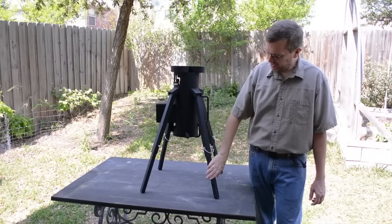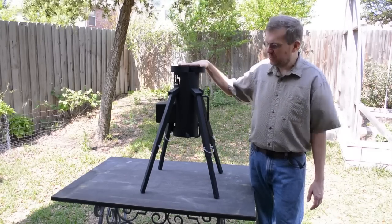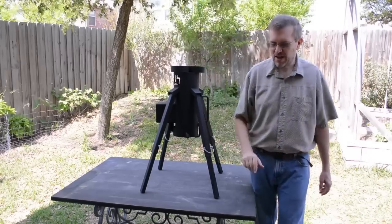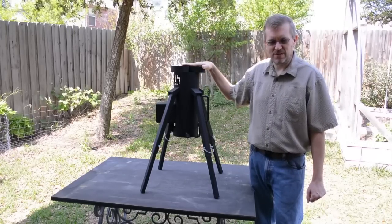You've got adjustable legs, so you can adjust it to about three different heights. Set it on a table, lower it down, cook like that. You can set it on the ground and still not have to stoop over to cook. So let's get started — I'll start a fire and show you how this works.